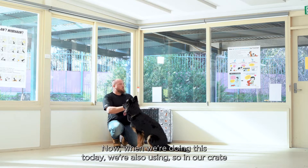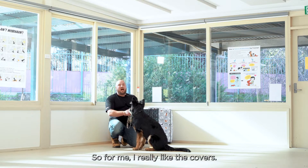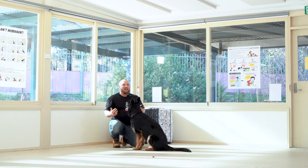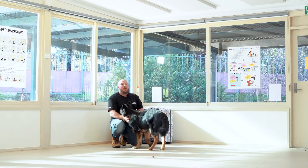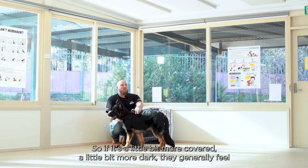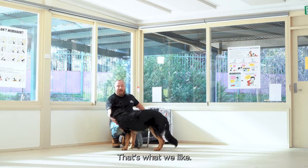When we're doing this today, in our crate we've got a dog mat in there and we also have a cover. I really like the covers. First and foremost, let's be honest, metal crates are really ugly — they're a big eyesore. Having a cover like this makes it a little bit more fashionable. Also, dogs are naturally den animals, so it's a little bit more covered and dark, and they generally feel a little bit more comfortable in there.